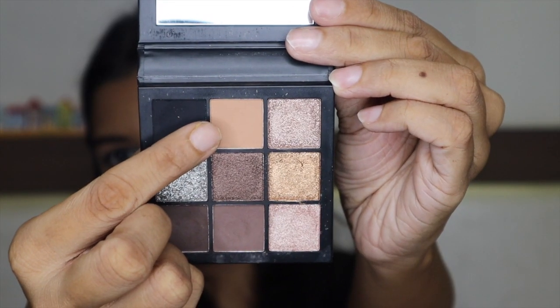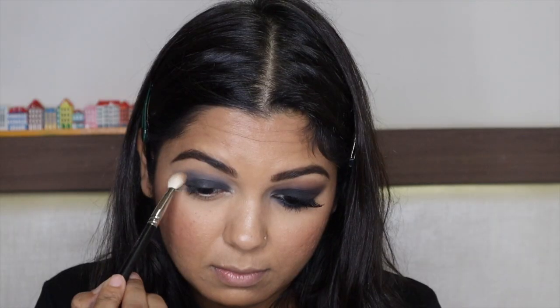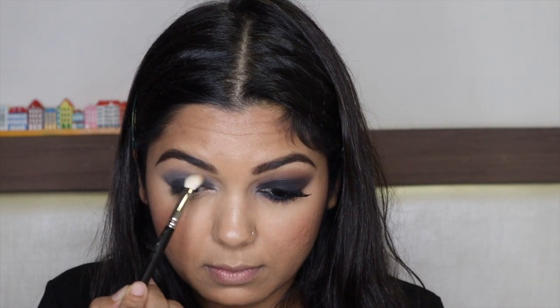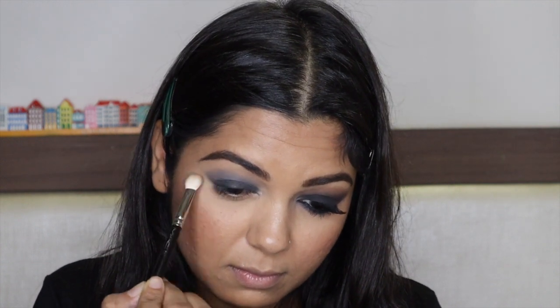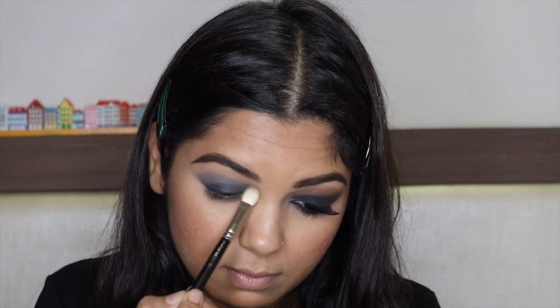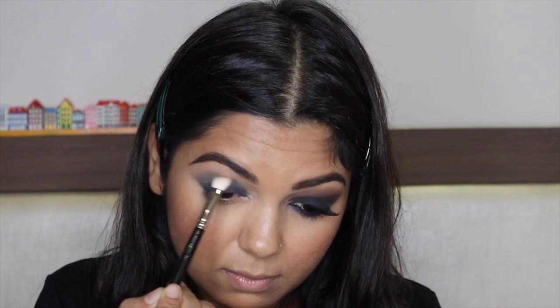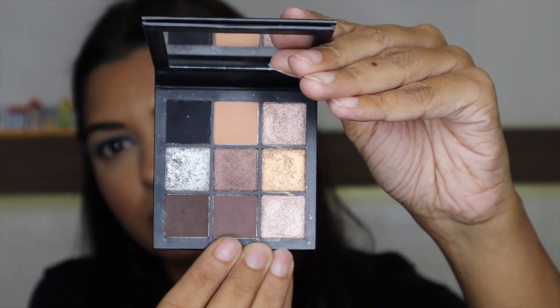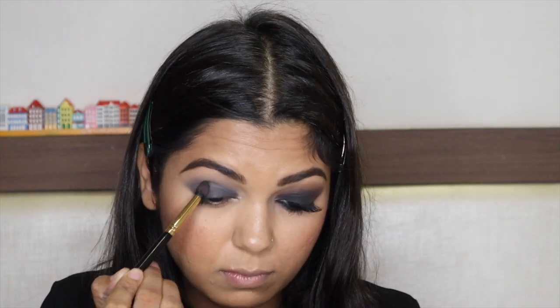Now the star of the show — this is the Huda Beauty Smoky Obsession Palette. I'm starting to apply the eyeshadow on my lid. The edges should be smooth and soft with no harsh lines. For a smokey eye, the most important thing is to blend, blend, blend, so that whatever eye look you create, it looks seamless and good.